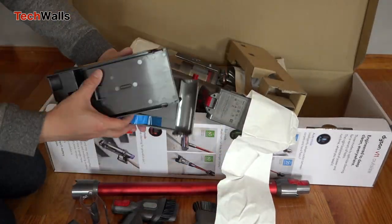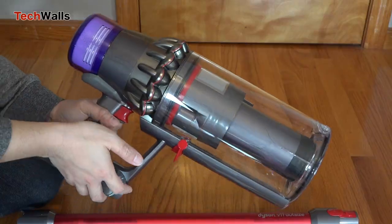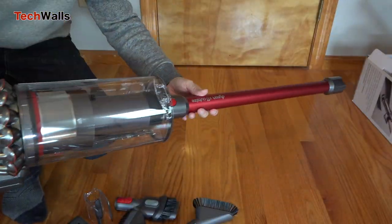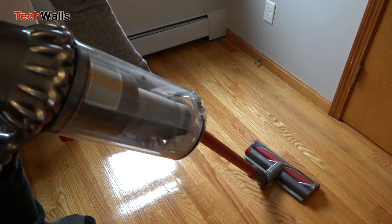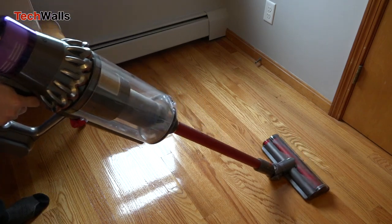The V11 Outsize is the biggest quality stick vacuum I have ever used. Compared to the original versions, the Outsize has pretty much the same features. It is just significantly bigger and heavier.